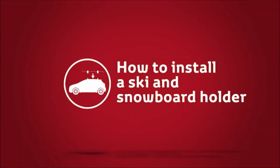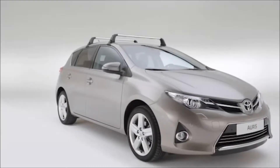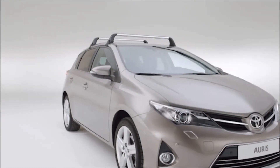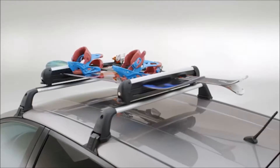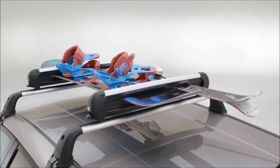With roof racks or crossbars installed on the roof of your Toyota, you can benefit from a range of rooftop attachments, including a ski and snowboard holder. Available from your Toyota retailer, it's simple to install yourself.